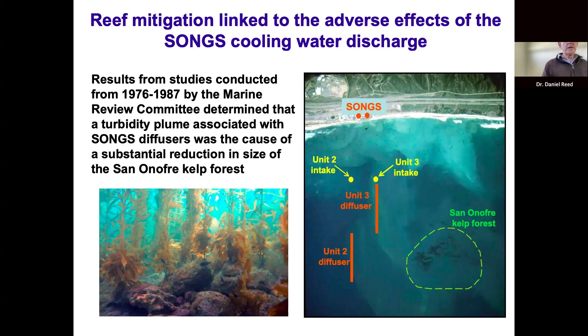The Marine Review Committee determined that the discharge system caused a substantial loss in the kelp forest located offshore of the power plant — called the San Onofre kelp forest — due to a turbidity plume caused by all the mixing of seawater coming out of the diffusers. That turbidity plume drifted over the kelp forest and, while it didn't kill adult plants, it reduced light on the bottom and reduced the number of small juvenile plants that could grow.